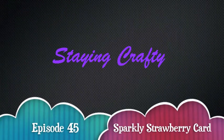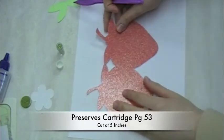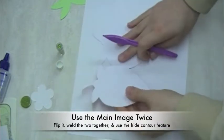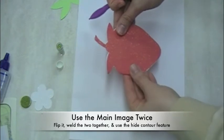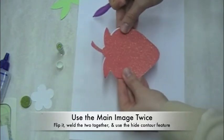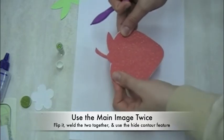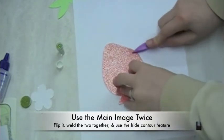Hello everyone, this is Amber with Staying Crafty. Today we're going to be making a Cricut card project using the Preserves cartridge. I created a shaped card using my Gypsy. I used the base image of the strawberry twice — the second one I flipped in the opposite direction. I welded the two together and used the hide contour feature to get rid of the lines that show me where the leaves and everything line up.